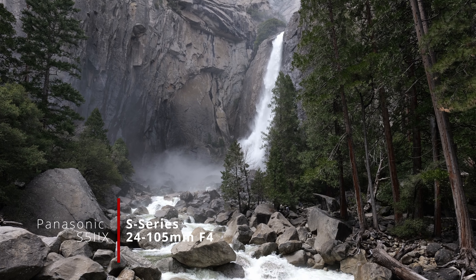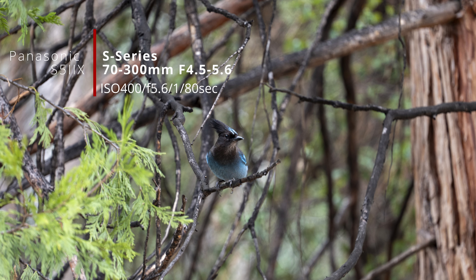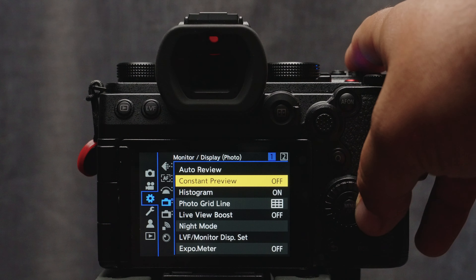Our next stop was Yosemite Falls, where I came across my first Blue Jay. This is where I was glad to have the 70-300mm zoom, as I was able to get some great shots of this beautiful creature. One tip I want to share is to go into the menu system and turn on constant preview. This makes it so what you see in the EVF and LCD screen is a preview of your exposure before you take your shot. I'm not sure why this isn't turned on from the factory, but I would definitely recommend turning it on.